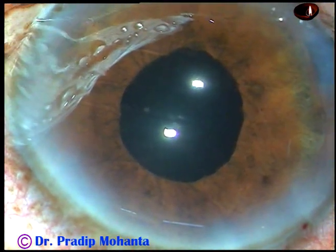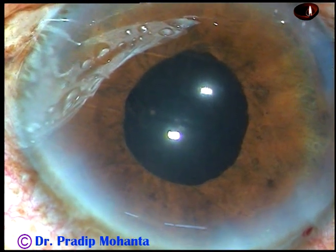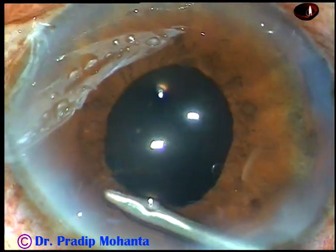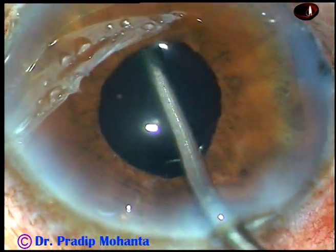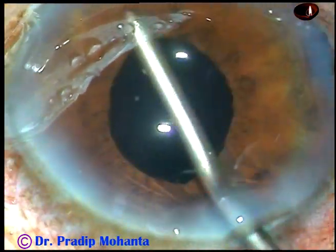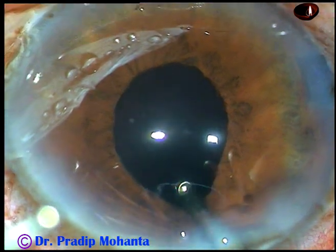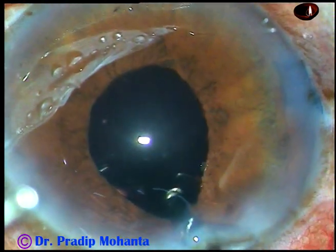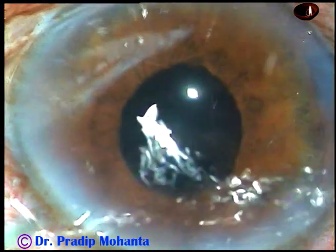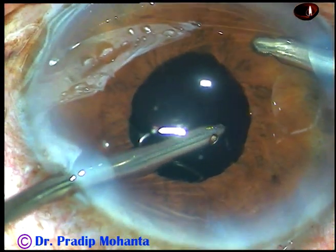Now I take the irrigating probe of the bimanual IA. Most of the visco has come out, but some visco is still there. So I use the irrigating probe to irrigate the anterior chamber and posterior chamber, and then go again to the anterior chamber and posterior chamber, using irrigation and aspiration together to remove all the visco.